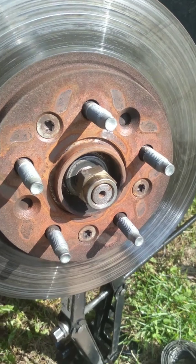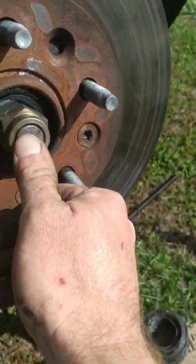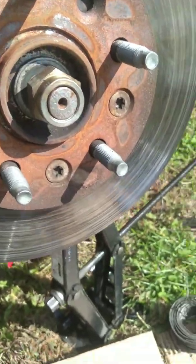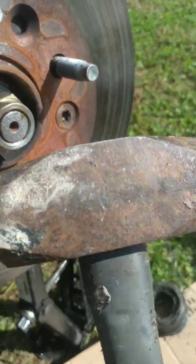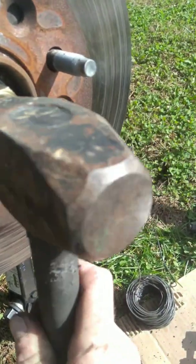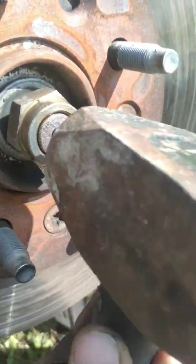Now put your nut back on and get it flush with the end — that way you don't mushroom it out. Just take your hammer; you can even put a block of wood over it, but I'm not too worried since I don't have to turn this back in as a core. She's moving.